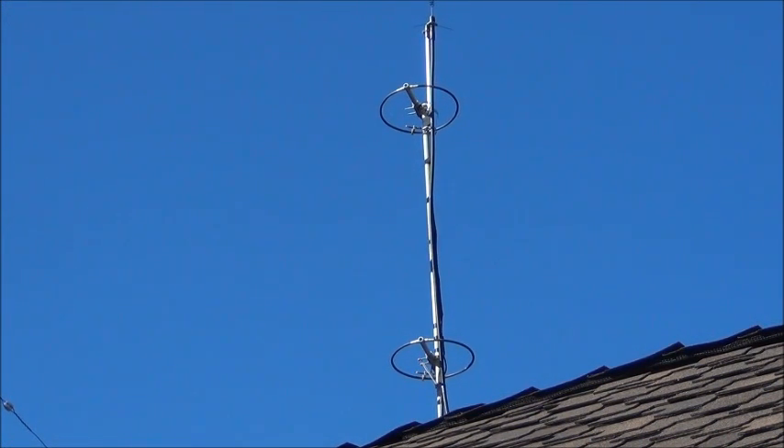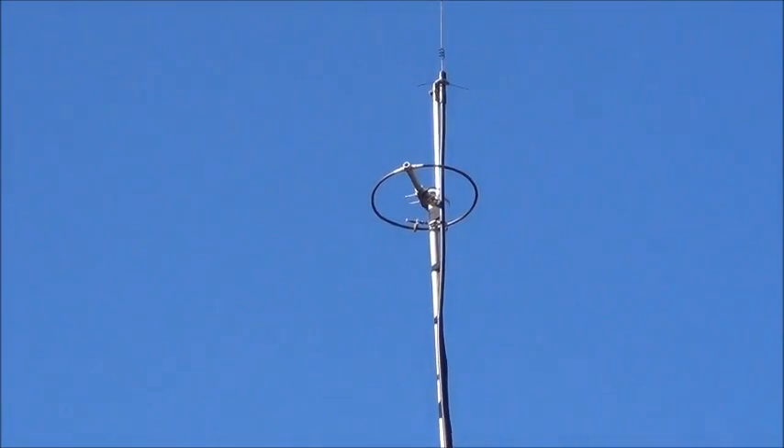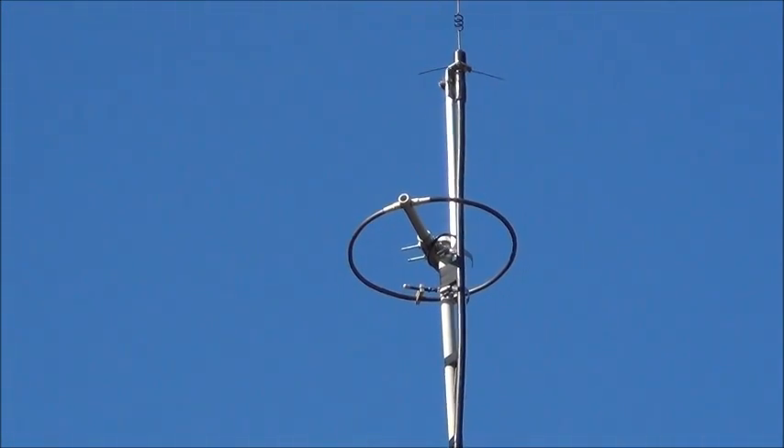These loops were made with a support that's in the center of the loop. The new loops are going to be supported on the edge of the loop. You can see it's copper. There's a spot on my website that shows how this antenna was built if you're interested.